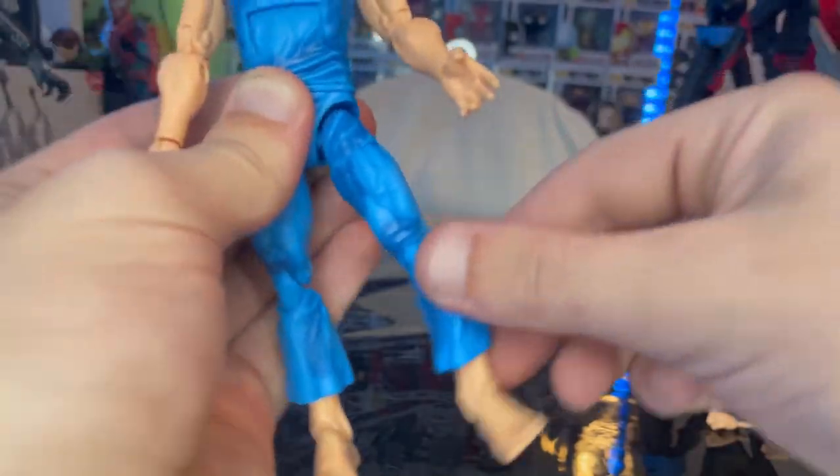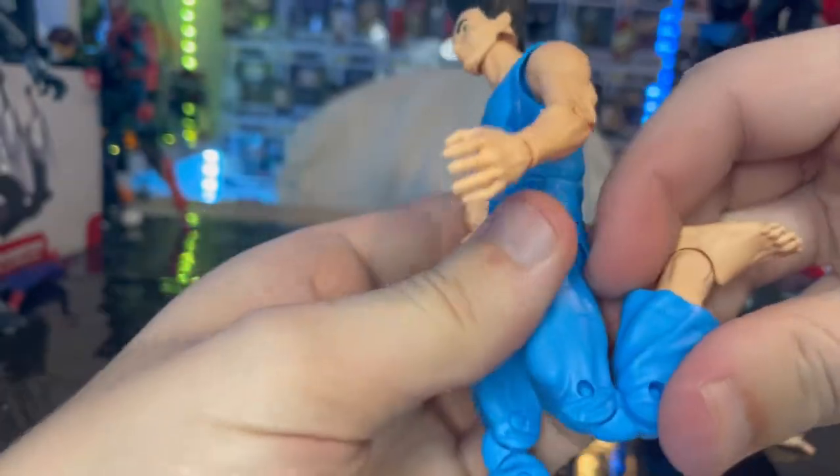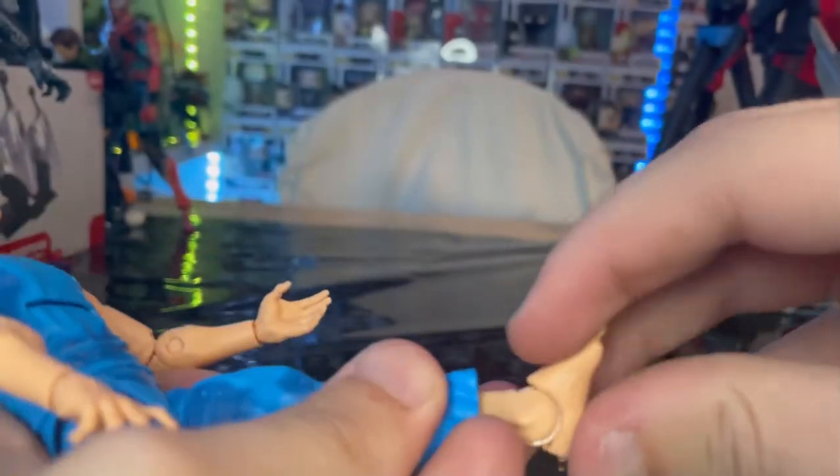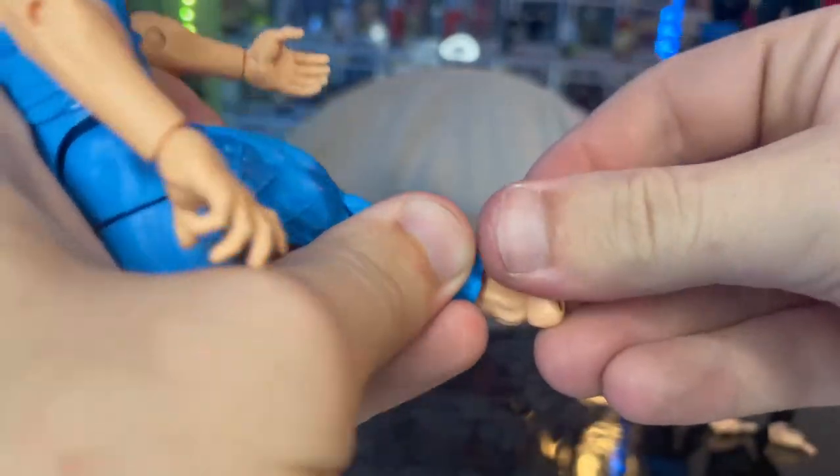Legs can kick out that far, forward that far, backwards not a whole lot. Thigh cut, double jointed knees — almost a butt kick. Ankles can hinge down really far, and up that far, with a nice ankle pivot.